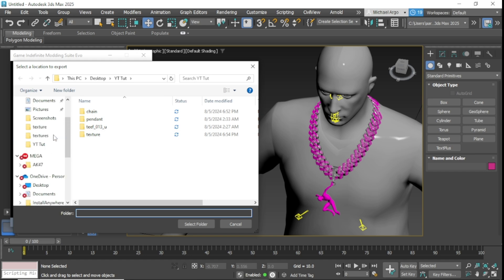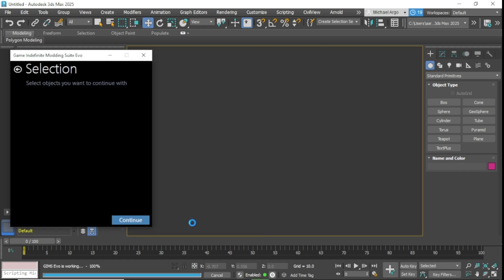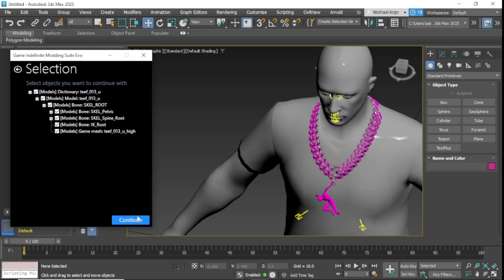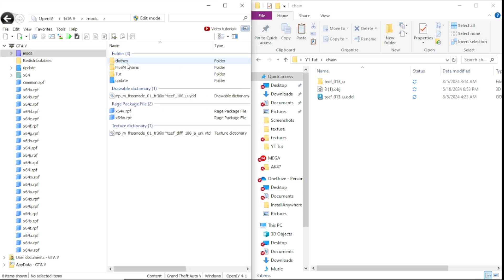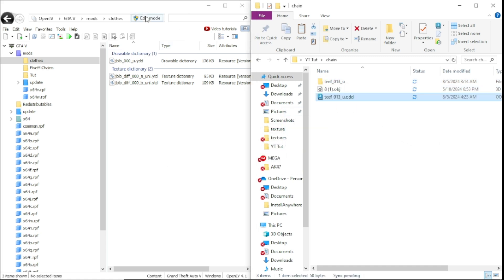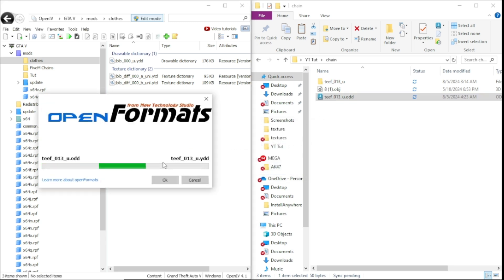Once you got that done, close those out and you're ready to export your chain. Select where you want to export it, click down these three tabs so you see the Editable Mesh from where you attached the chain, and then click Continue. Once you got your files exported, come into Open IV, open up the mods folder and open your clothing folder. Drag your ODD file in here — make sure you've got it in Edit Mode first or it won't work.